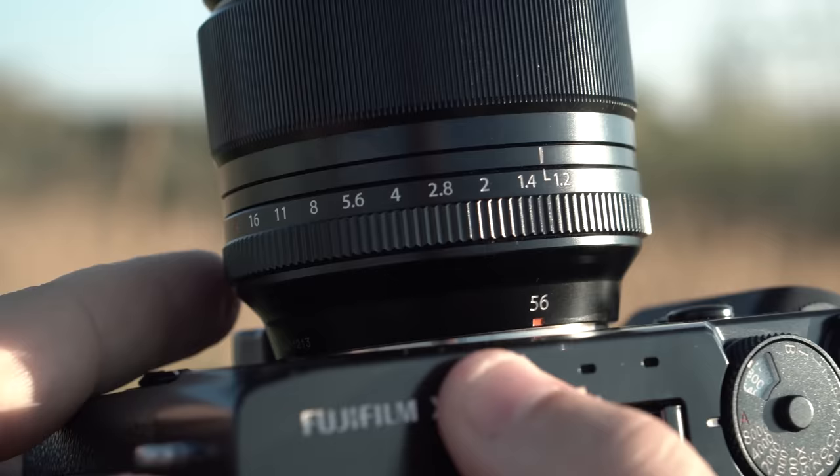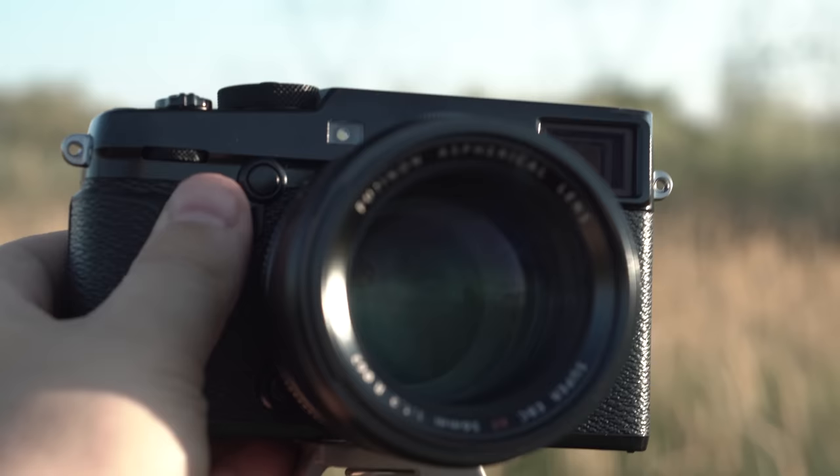Build quality of this lens is solid metal, plastic aperture ring, just like the rest of the Fuji lenses, but it's a little bit heavier than most of the Fuji lenses. It's a big chunk of glass, but it actually balances pretty nice on the X-Pro2. I've got to test this lens out on a lot of photoshoots now and like everything else I've used from Fuji, it's magic. So take a look at the test samples and let me know what you think.